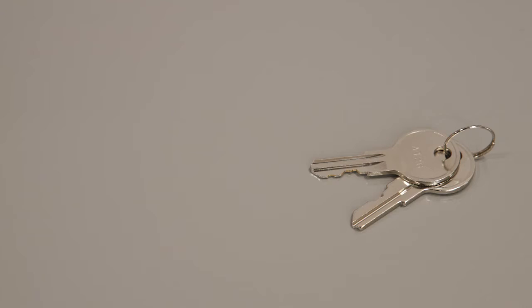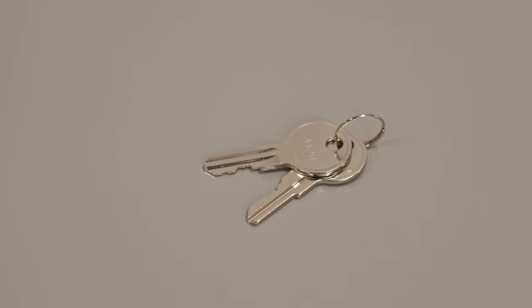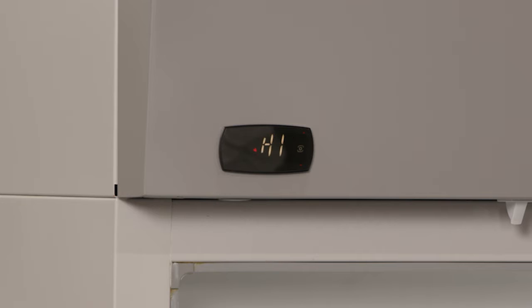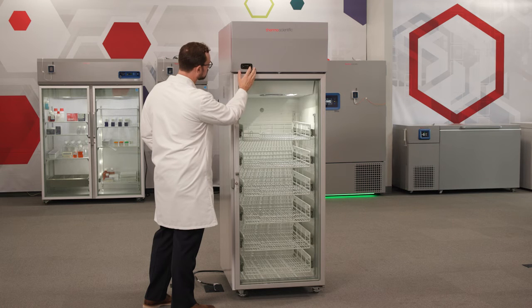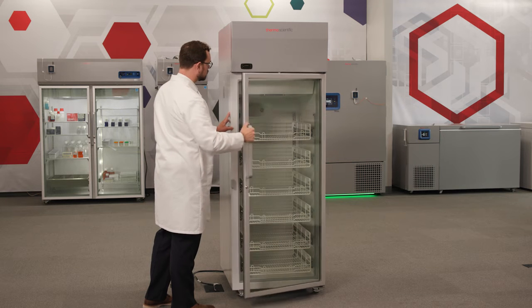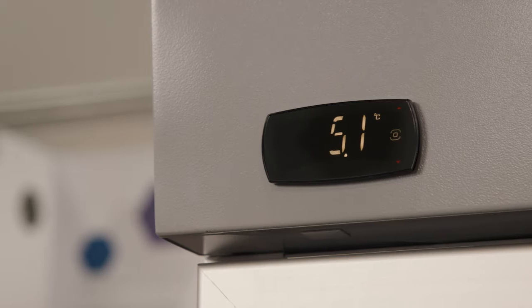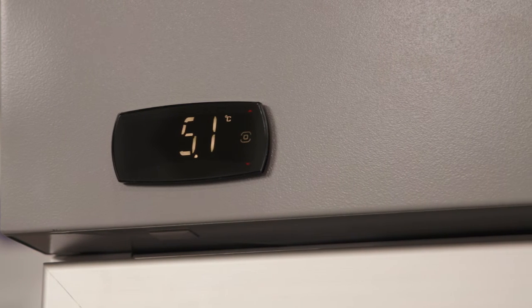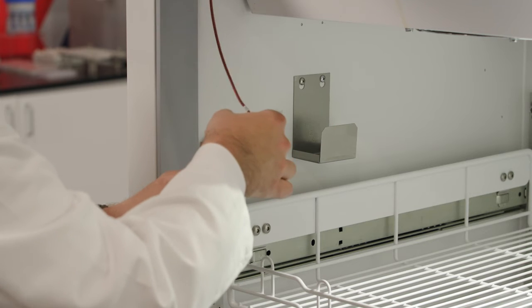Place duplicate copies of the key in a safe and accessible place. Verify that the controls are fully operational, the alarm is active, and that all of the LED lights and visual indicators are working. During normal operation, the display shows the internal temperature in degrees Celsius, which is measured by the primary sensor.